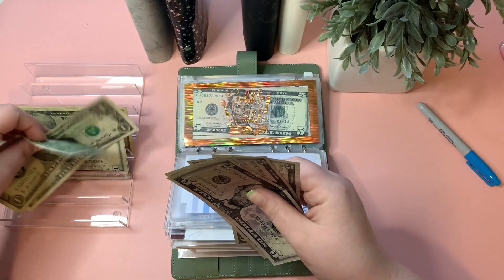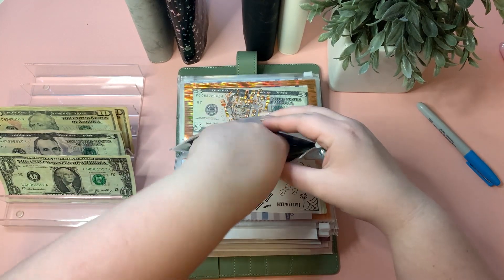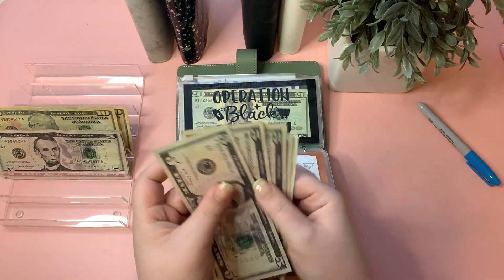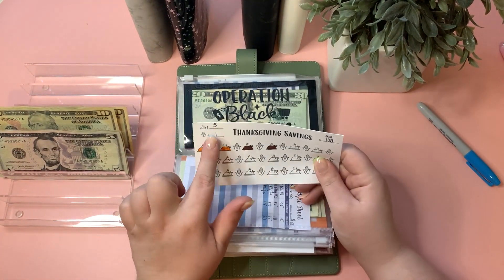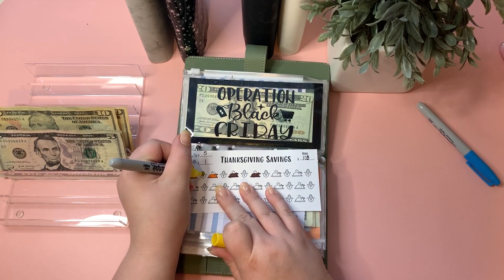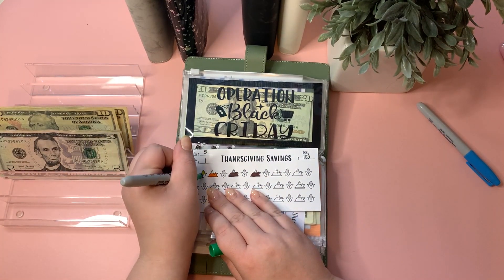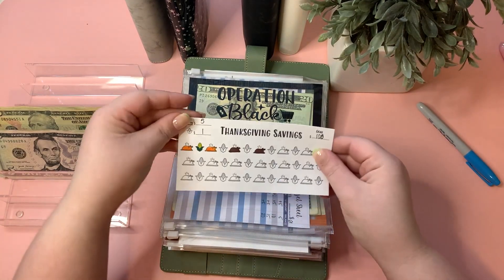Thanksgiving is getting $1, now at $21. This one has a tracker — each corn icon is worth $1, so I can color in the corn. Let me do the corn yellow and the husks green. I live in Iowa so I should know corn husks — I live in a city though, not the country! Thanksgiving is taken care of.